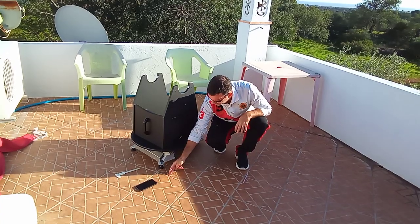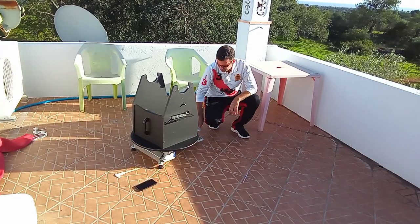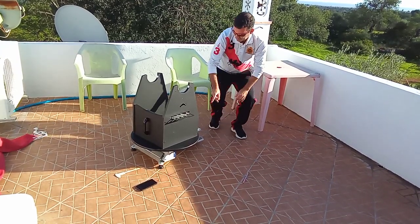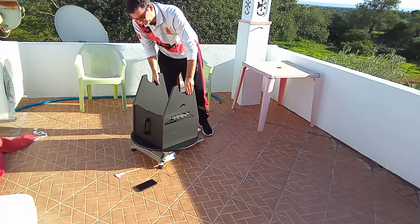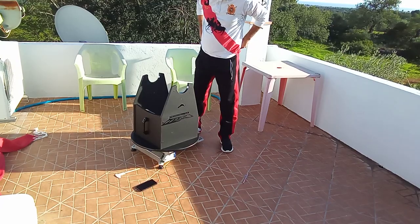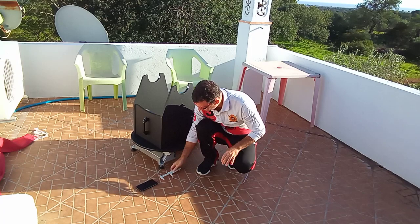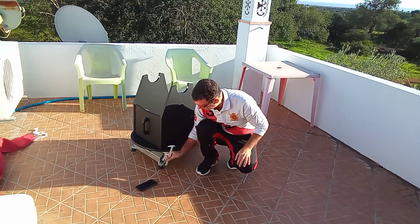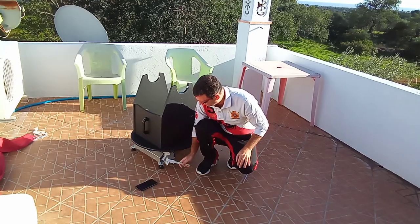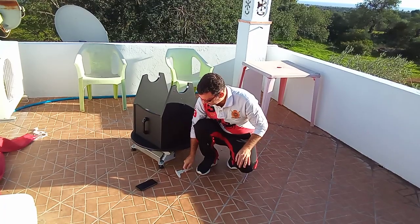I marked here with a pencil, and also at the south side, because it's important to have the south well aligned too. I also squared it to make a horizontal mark, because that's important — the platform sits like this.